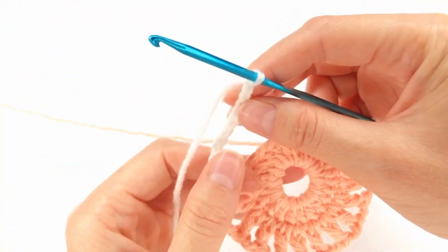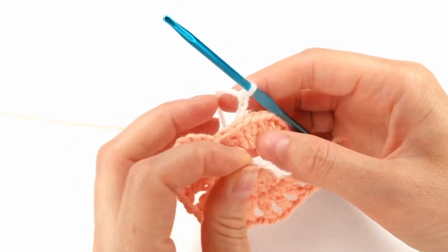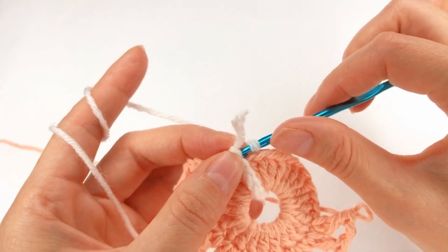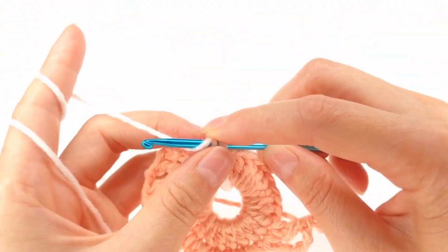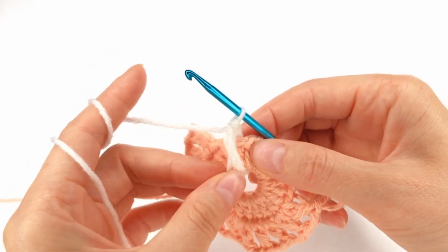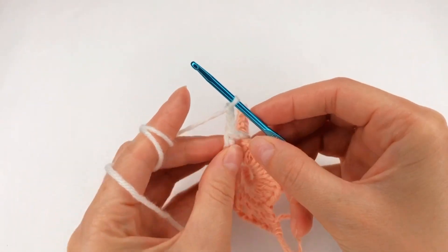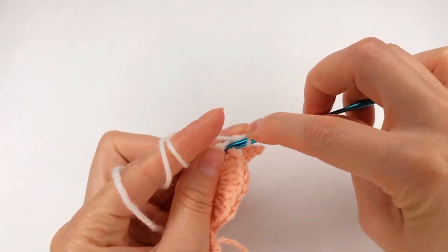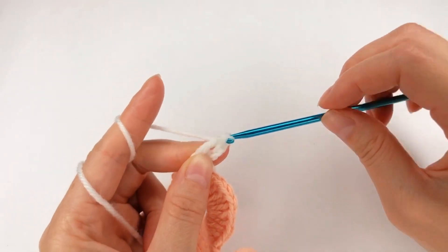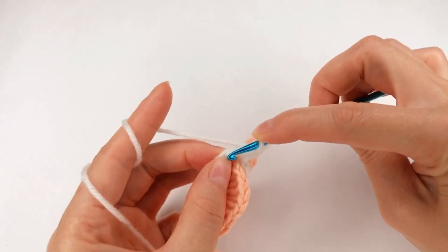Next I need to go with my 10-chain side of the circle. When I find my first chain and make a slip stitch. Now I chain 3: 1, 2, 3. I yarn over, set my hook, grab the yarn and make a loop, and work my first double crochet. I need in total 24 of them — 24 double crochet.